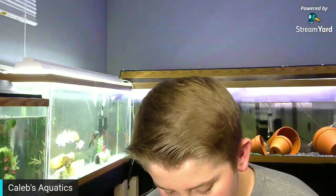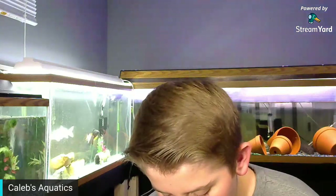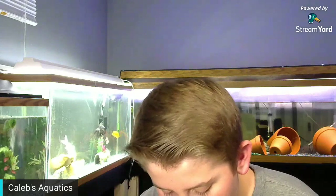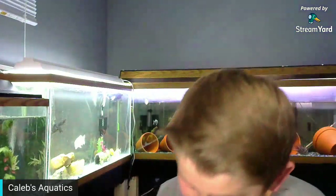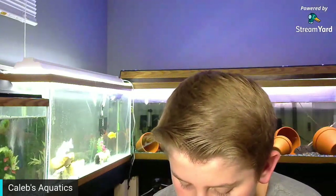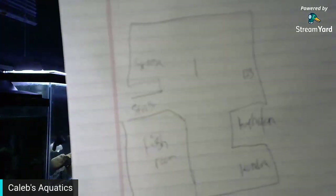Hopefully no one robs me — let me give you guys the whole layout of the basement. Caleb got four dislikes — yeah, that's my school friends. Okay, so this is the layout. You come straight down the stairs, and this is the fish room I'm in right now.